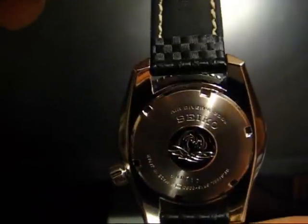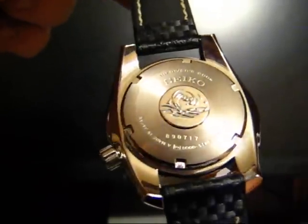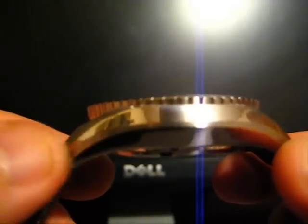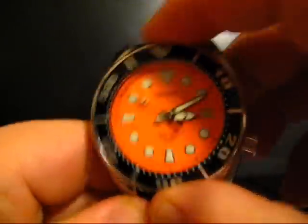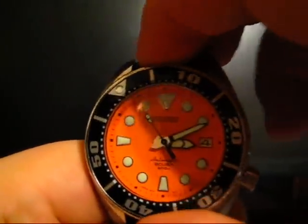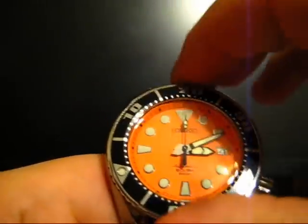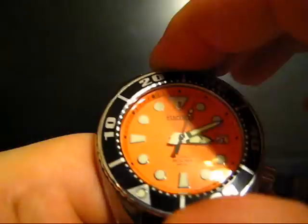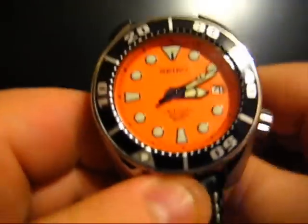On the case back we have a pretty standard diver case back: 200 meters water resistance, and the Tsunami wave motif. One thing I do like is the drilled lugs — it makes changing straps easier and keeps it from scratching back there. We have a 120-click bezel, and Seiko is renowned for its bezels; this one's really no different. It's smooth, good action, lines up well, there's no play to it. Good and smooth.